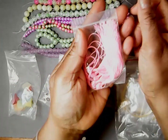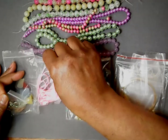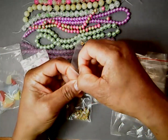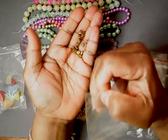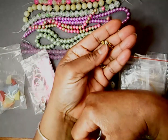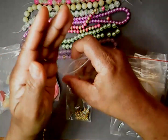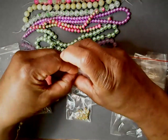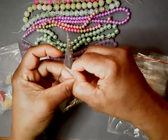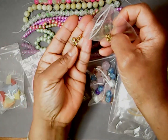Then we have pink tassels, five of them. Some people have green, I have pink. Then we have a keychain. Then we have spacey bees — these are like metal flower daisies. Then we have green tassels and blue tassels. Then we have brown flowers.